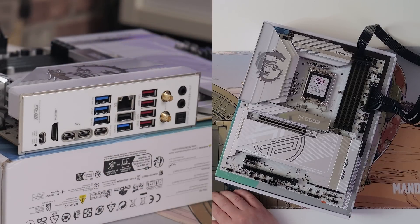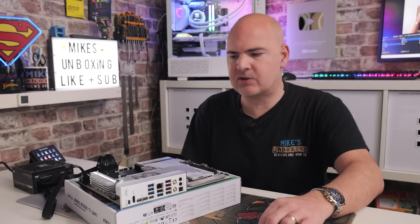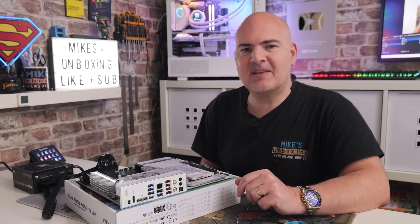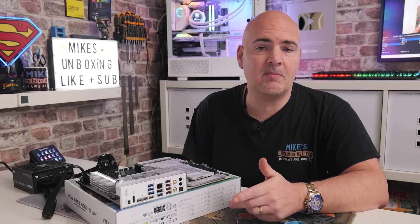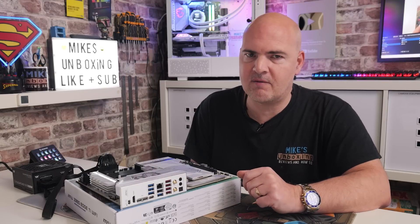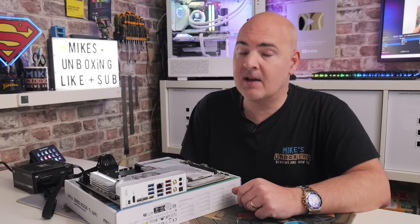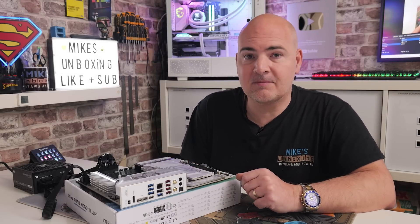And that is how to use a USB stick to flash the BIOS on your MSI MPG Z890 Edge TI Wi-Fi motherboard. Hopefully this video has been useful. If it has, smash the like button. If you want to see more content like this on a daily basis, consider hitting subscribe and the notification bell so you'll be notified of future releases. I've been Mike from Mike's Unboxing Reviews, and hopefully we'll catch you in the very next video. Thanks for watching.